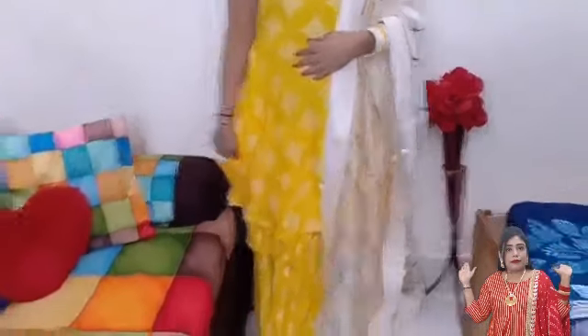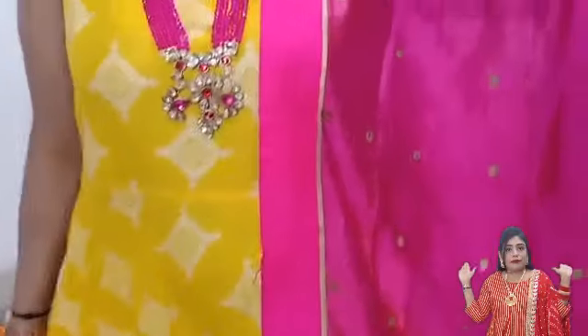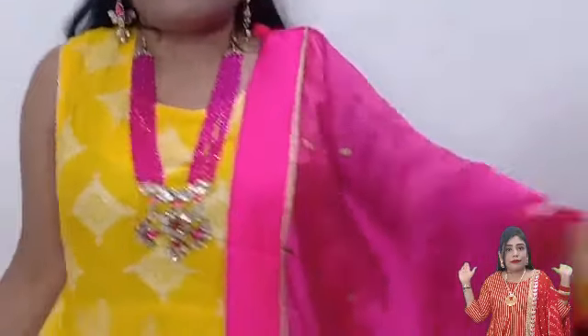This choker I have taken from Meesho, and I have also taken a pink color long pendant from Meesho, which is simply added and looks very good. The pendant is long and very bright. You can definitely try both looks with this kurta.